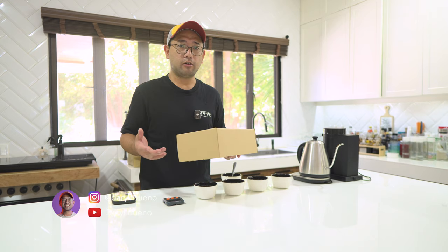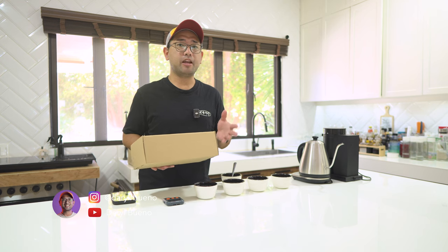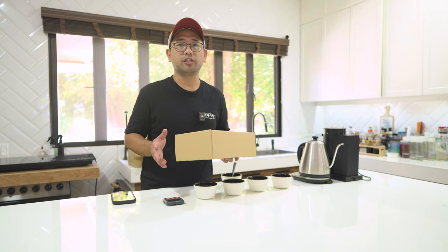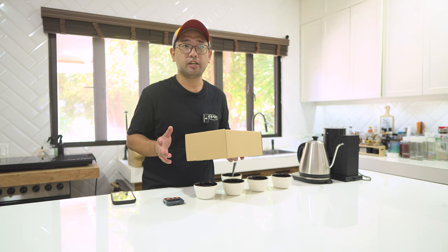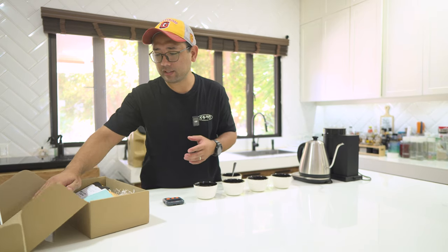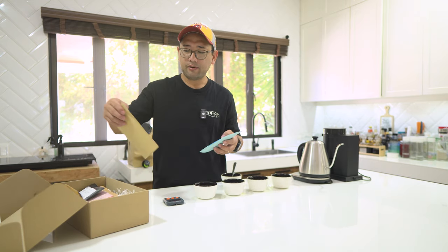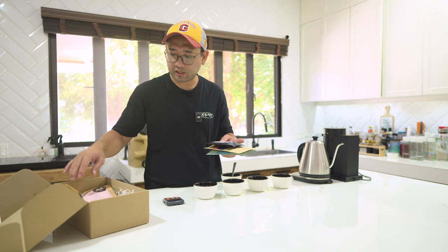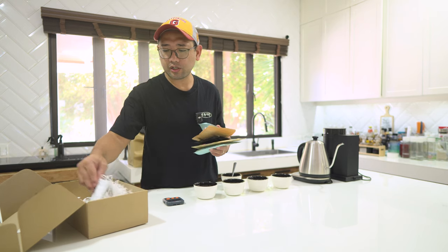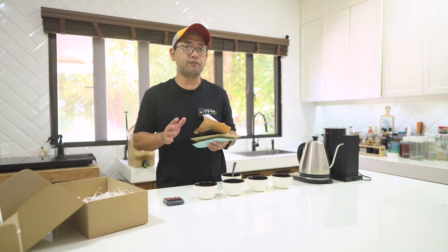This is the Roasters Bundle. It's a collaborative project among different roasters to raise funds for our Philippine Aeropress champion, Sir John Eric Inopia. The Roasters Bundle is a unique compilation of different coffees from different roasters from different origins. In this box we have eight different brands: Frankenroasters, Sinag Coffee, Origins Coffee, Bodega Coffee Roasters, The Red Soil, South City Coffee Roasters, Taste Notes Artisan Coffee, and The Cooking Dad Coffee and Roastery.